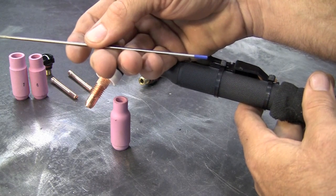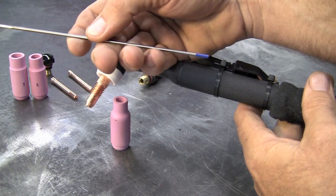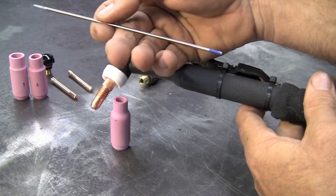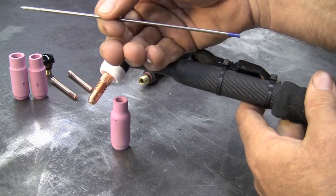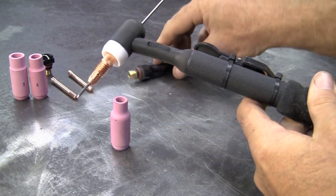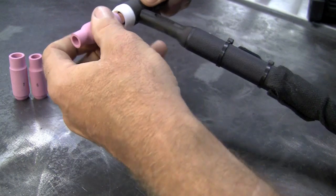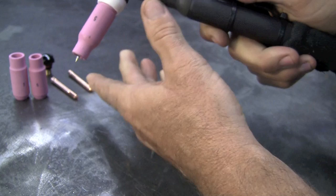Next down from that would be the 2% ceriated, which seemed to work very well, but I did have slightly better characteristics holding a tip on the AC side and keeping a very tight arc with the 2% lanthanated. The collet just drops down through, you put on your top cap and tighten it down. I was doing some tight work, so I used the number five cup — and that's basically how the torch goes together.